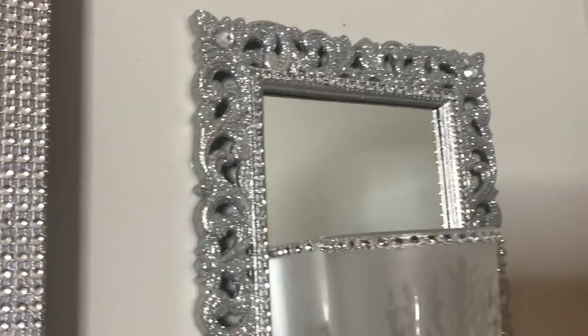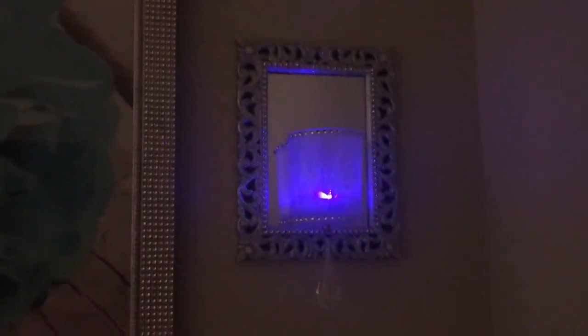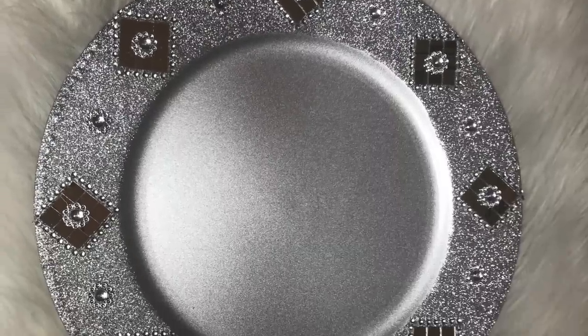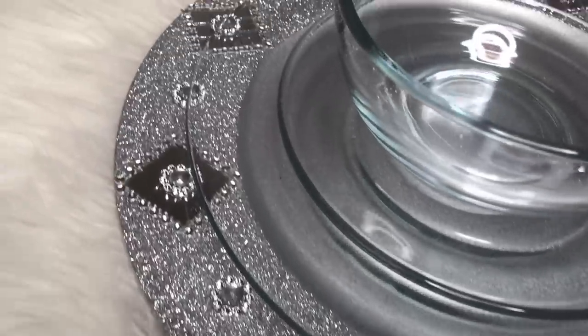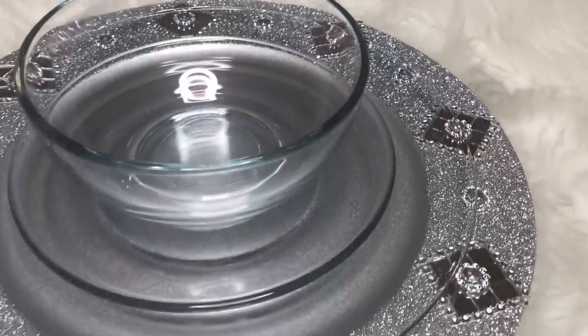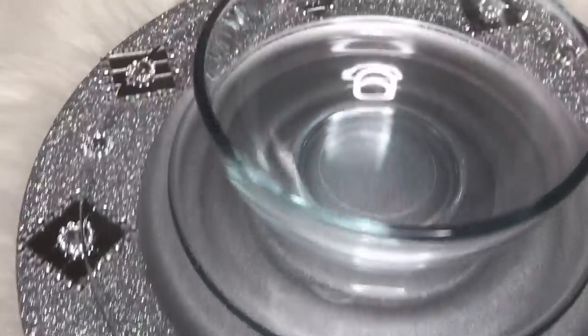First up, I have this beautiful wall sconce that I made using $2 worth of Dollar Tree items along with other items that I already had at home. Just think about how many of these you can make to give out as gifts. And then next, I'll show you how to make this beautiful charger that I created using $2 worth of Dollar Tree items as well. Although I created these DIYs for gift ideas for Mother's Day, you could always recreate these using your everyday home decor.